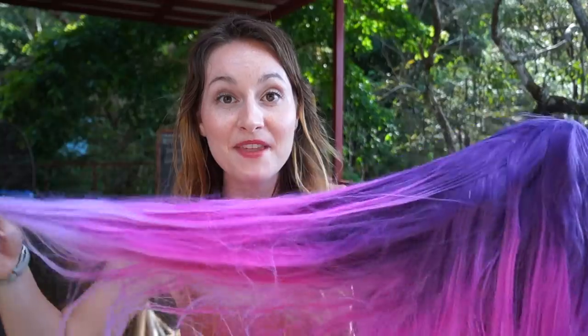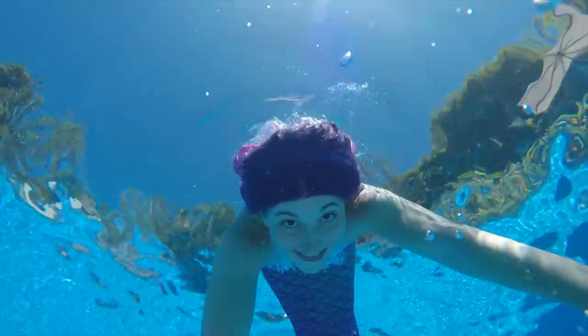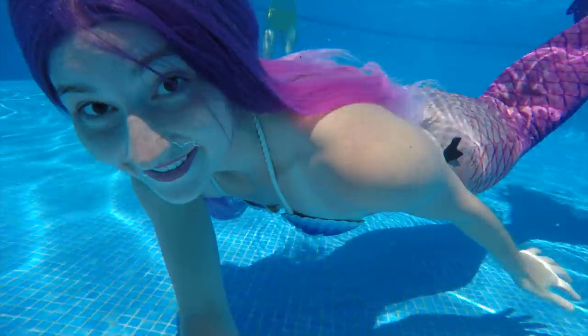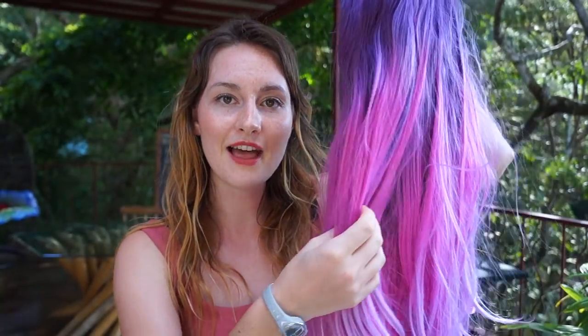I was looking for something with a good length. That wig looks really nice and flowy in the water with a really bright color. This is a really nice gradient of purple, light pink, and lighter pink at the bottom.